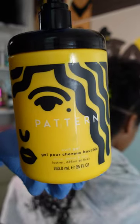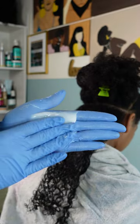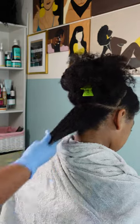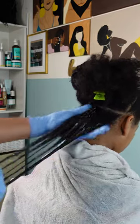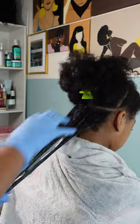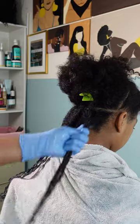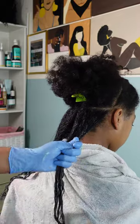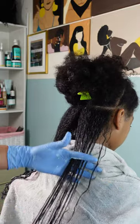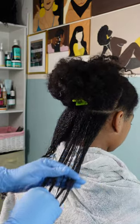Once her hair is fully detangled, I'm going in with the Pattern curl gel. This is my first time using the curl gel on Kalia's hair, and I'm not 100% sure how these products are going to pair with each other — whether she'll experience more frizz or whether the wash and go is going to be successful. With the curl gel, it has a nice slip to it, so it helps with distributing the product. I like to start from the ends and work my way up to the roots.